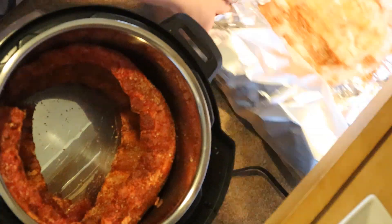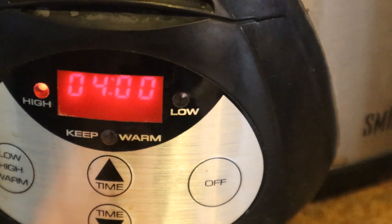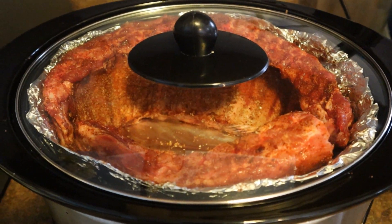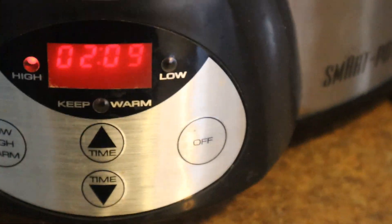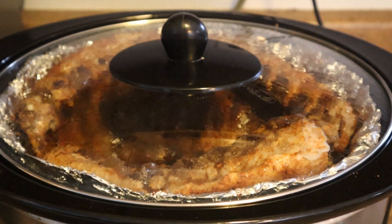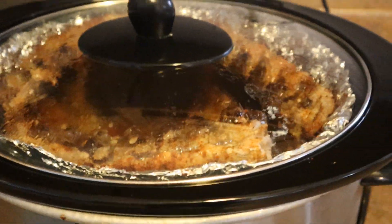I couldn't fit two full racks into my slow cooker, so I went one and a half racks each in the slow cooker and in the instant pot, putting them on four hours on high. You can also do eight hours on low — they both come out fine, but I actually prefer the high setting. In the instant pot, I have it on slow cook setting for four hours as well. Here's how they look about halfway through — starting to render down, smelling great. At three quarters done with one hour to go, the fat is rendering, pulling away from the sides, looking nice and tender.